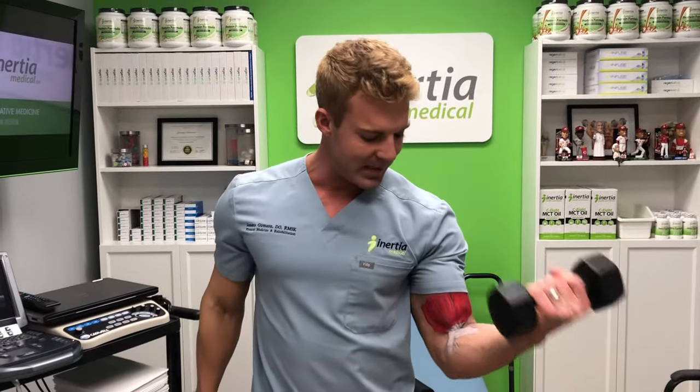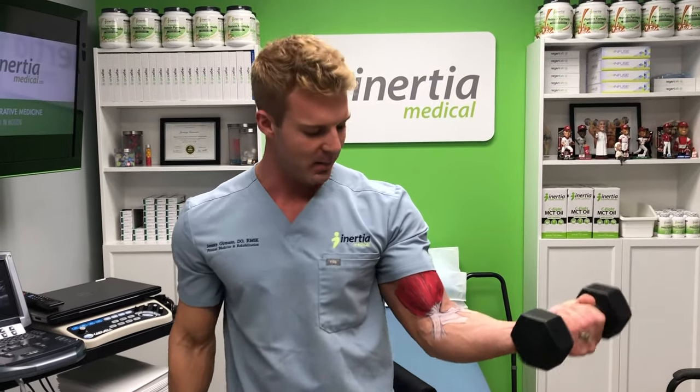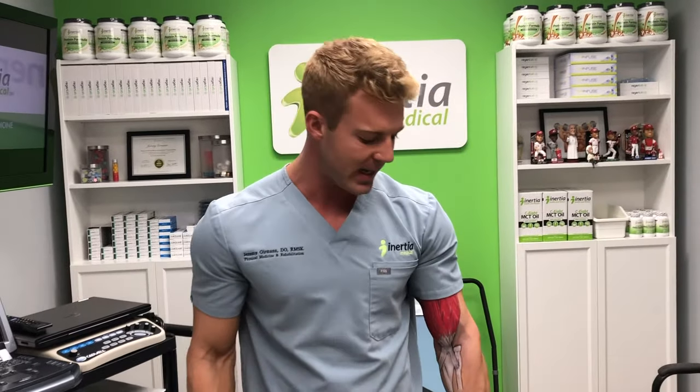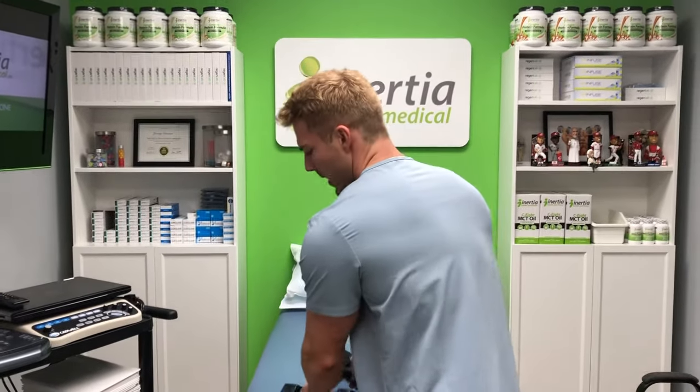Today we're talking about the biceps brachii muscle — that's what we drew on the arm here. We're pumping out some reps with these eight-pound dumbbells to demonstrate the function of that muscle. You can see that I was not only flexing my elbows but also supinating, which is where you turn your wrist palm up. That's supination, whereas this is pronation.